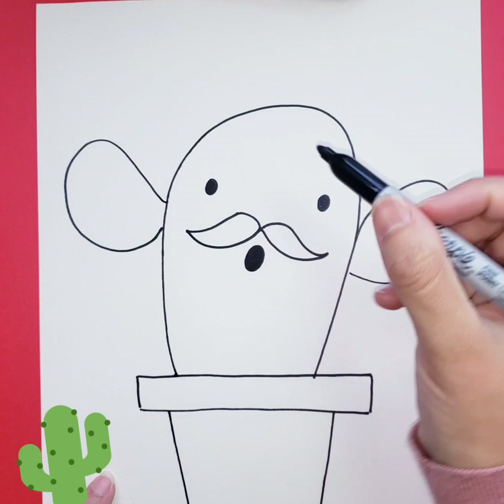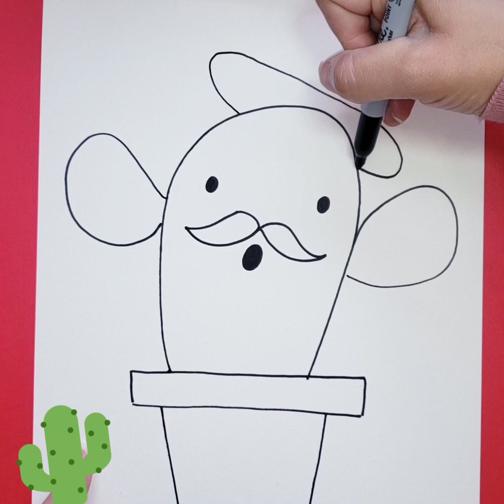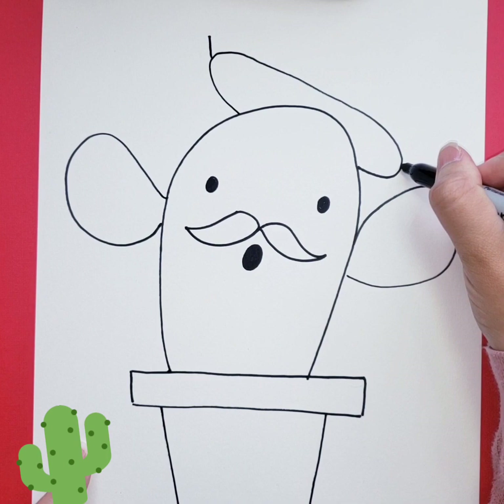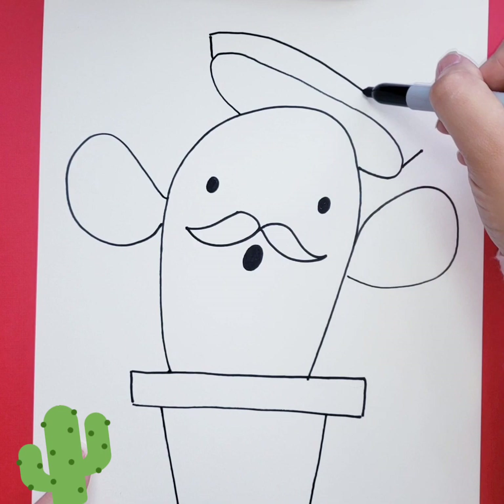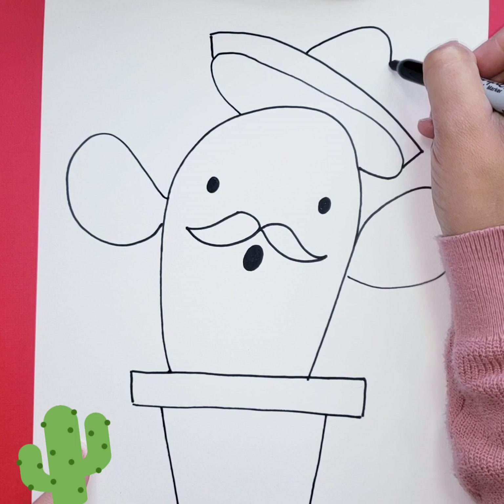To make the hat, we're going to have a slanted oval on the top, kind of like a halo on top of its head. Then two lines coming out on the sides, and then another line on top to join the two lines. Now I'm going to put kind of like a triangle but like a hump there.